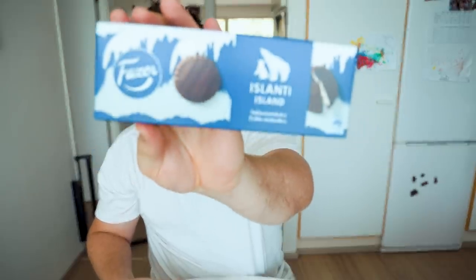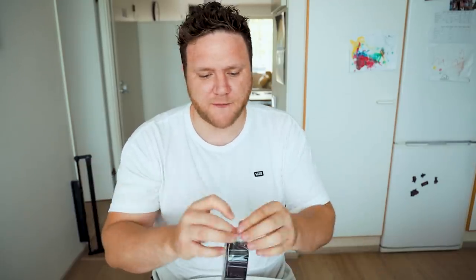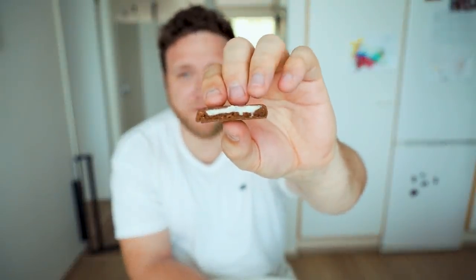In this box we have a couple of cookie options. We've got the Islanti filled cookies and a Geisha biscuit. Now I remember — the Islanti is pear flavor. A cookie with pear flavor and chocolate, with a pear flavored cream inside. That actually works surprisingly well and I vaguely remember being surprised by the Islanti flavor in a previous video. Would I choose them? Probably not, but they're still all right. Three out of five.